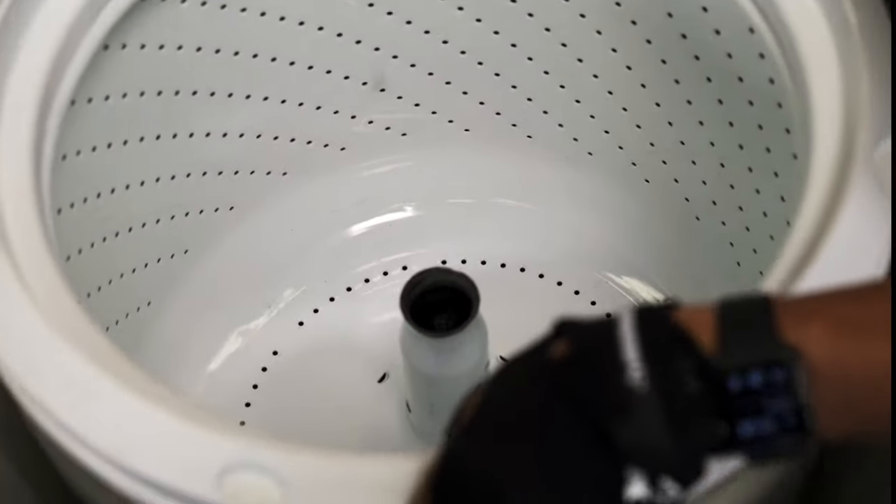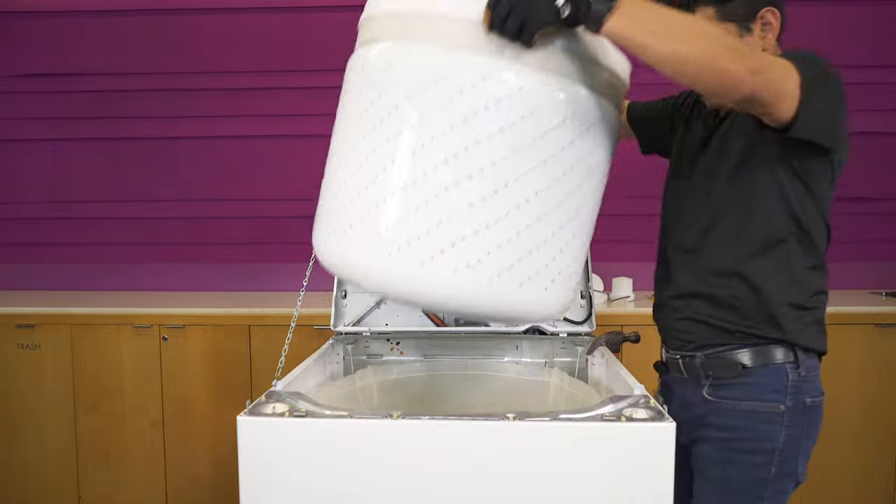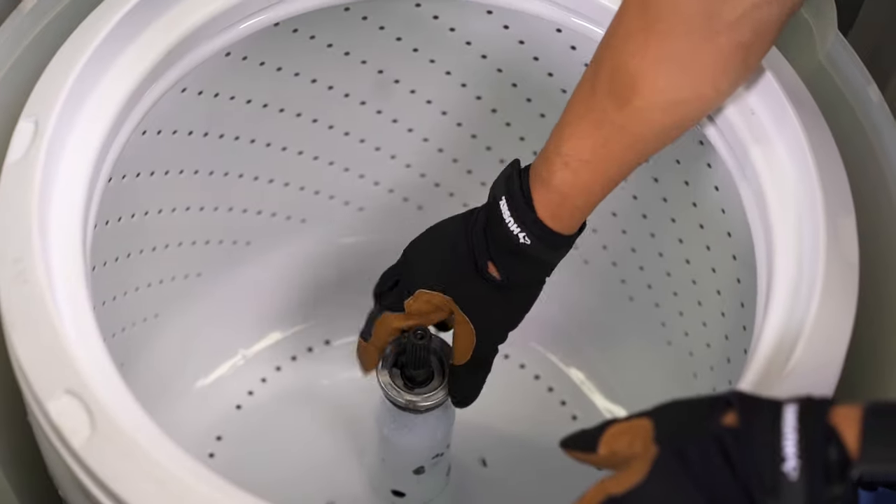Use the tub nut wrench to loosen and remove the tub nut. Now you can lift up the tub. Insert the new tub, then replace and tighten the tub nut.